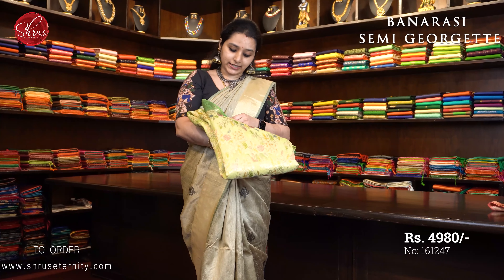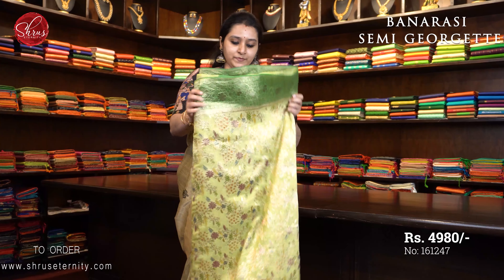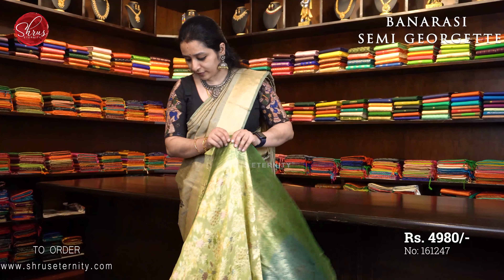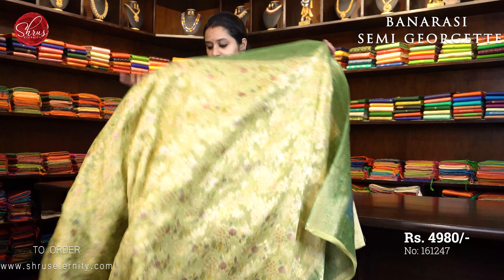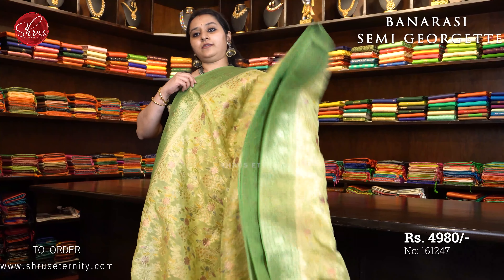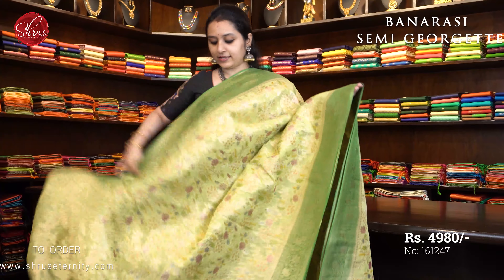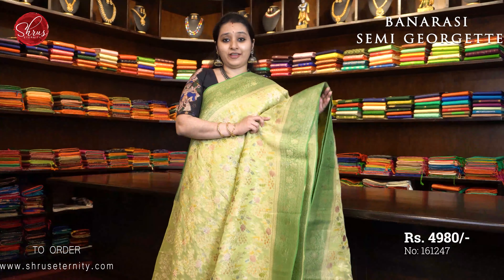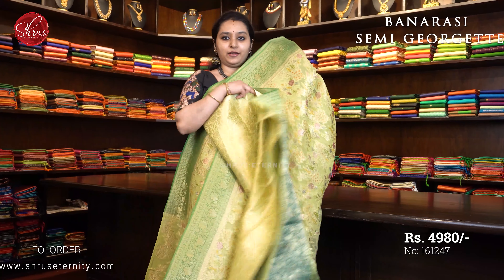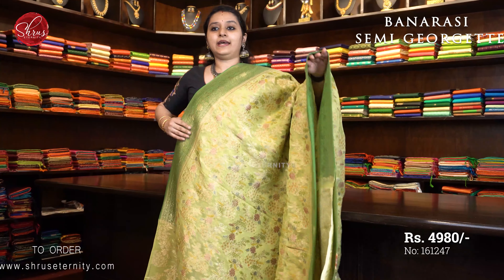The last one is an elaichi green with a leaf green, priced at $4980. A very different pattern in the whole body. Beautiful jari woven patterns with threads in it. Very intricately woven patterns all over the body. Beautiful Banarasi border in green on either sides of the saree. Very pretty saree. A double coloured pallu and a fully jari woven blouse. Priced at $4980.